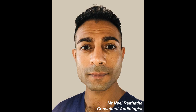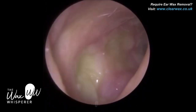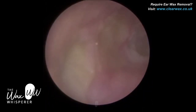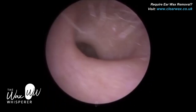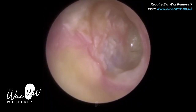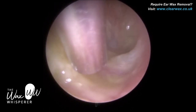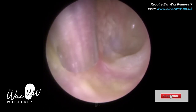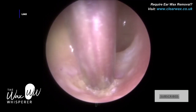Hi everyone, this is Mr. Neil Reiteter, also known as The Wax Whisperer. Thank you for tuning in to my latest video. If this is the first time you're watching one of my procedures, please feel free to like, comment, and share. If you're watching on YouTube, you can also subscribe to the channel and select the bell icon so you'll get notified when I upload new videos. If you're on Facebook or Instagram, please do like and follow the page.